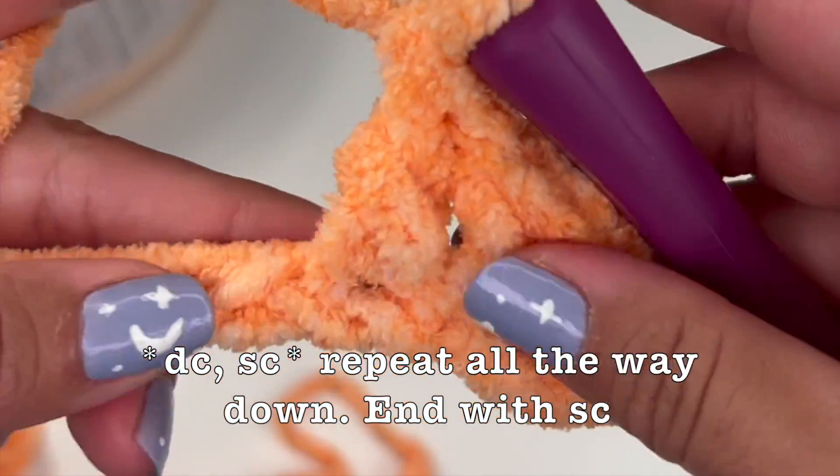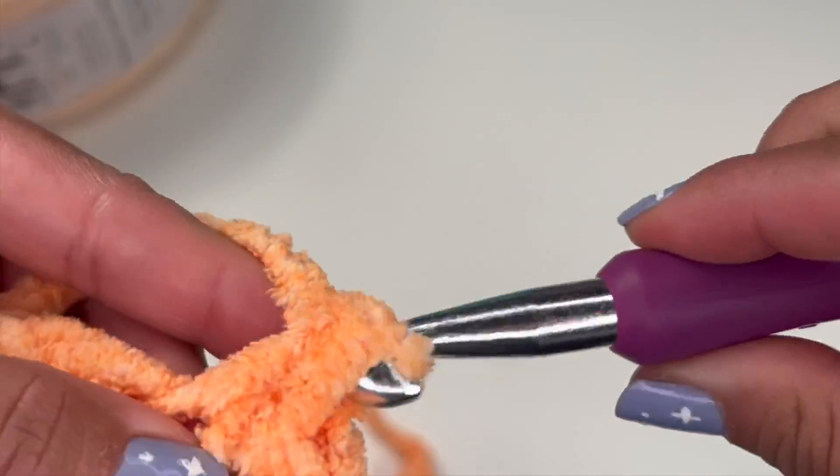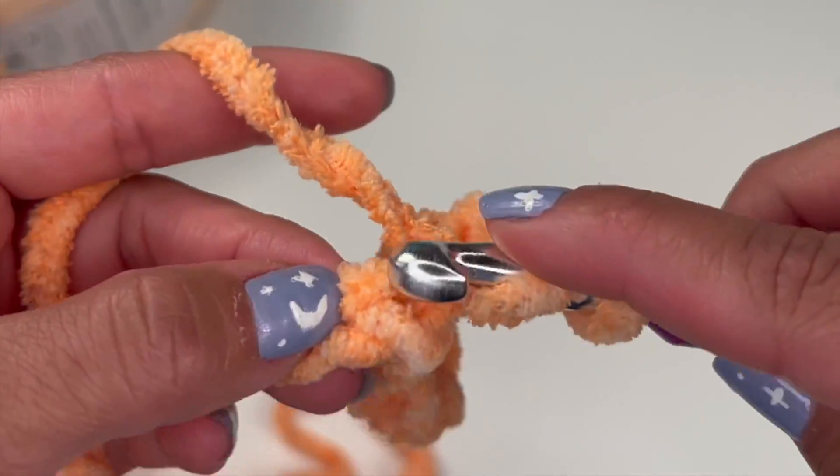So you're starting: double crochet, single crochet, double crochet, single crochet, all the way down.